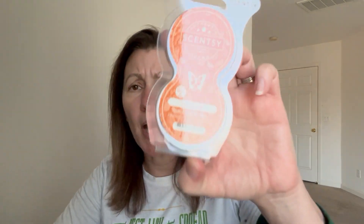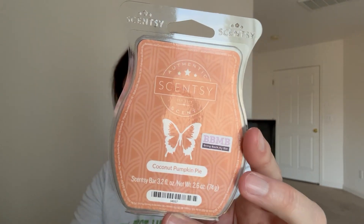I also used up pods in Forever Fall, which is part of the Harvest Collection - not sure if you can still get those, but it's a very squashy pumpkin brown sugar scent. November 30th was 'melt a pie scent,' and I finished up Coconut Pumpkin Pie.